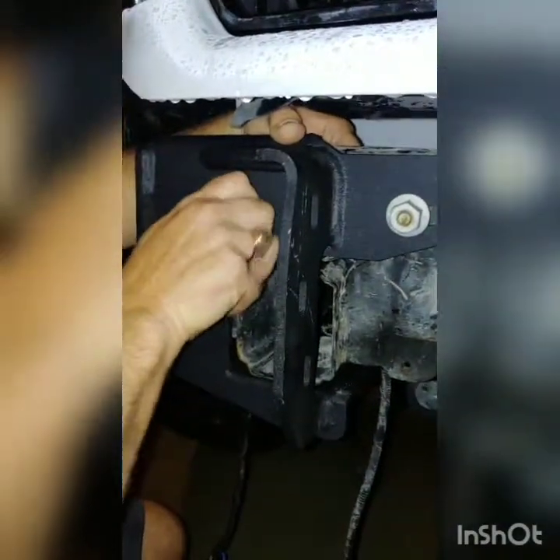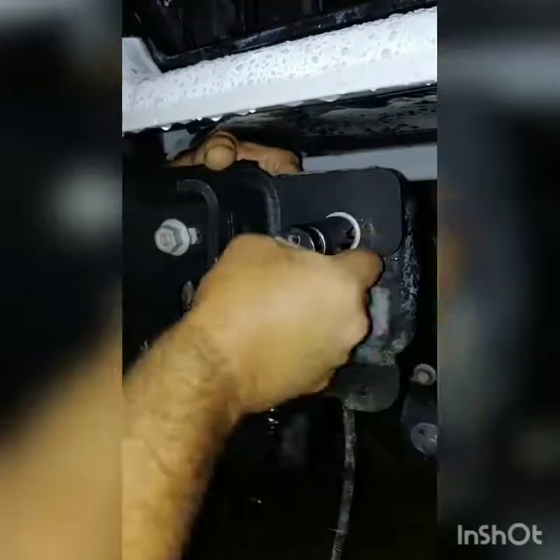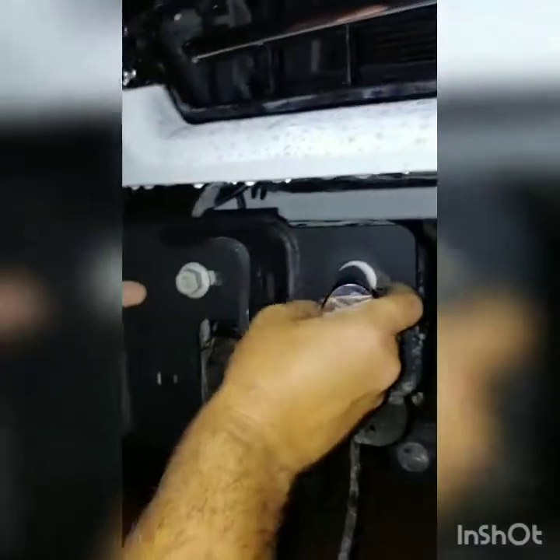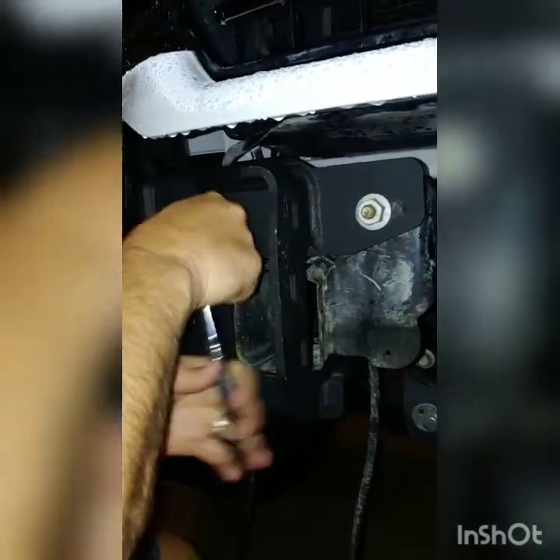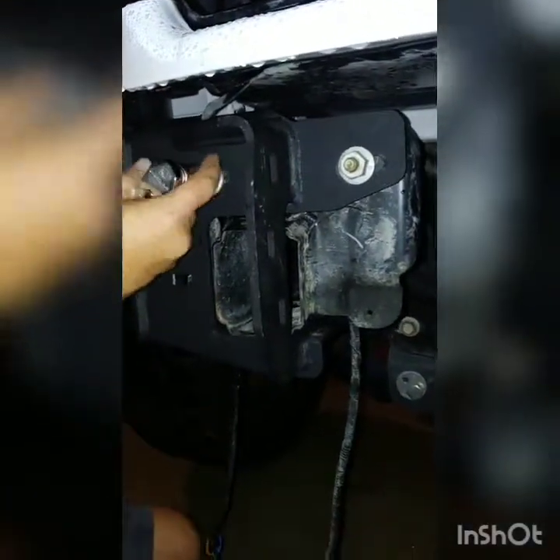The instructions, although they weren't very good, did say to leave this kind of loose, so I'm not going to tighten this all the way — just a little bit of tightening. You're supposed to leave it loose so you can play with it back and forth to get the bumper straight. We're in Florida after a rain and the mosquitoes are heavy, but I don't have any patience — I really want to see my bumper put up.